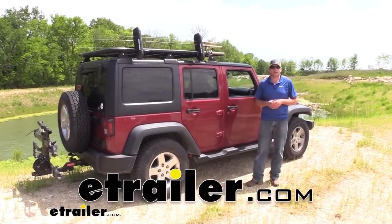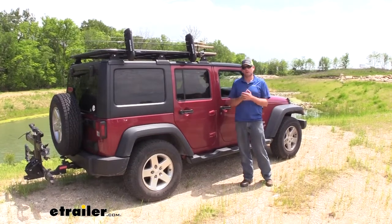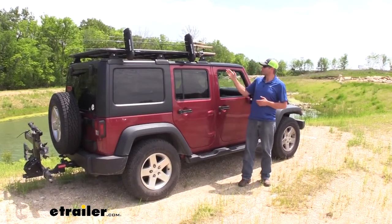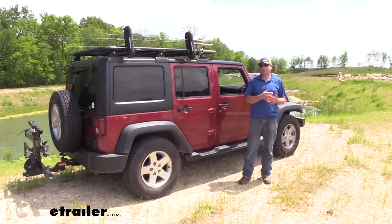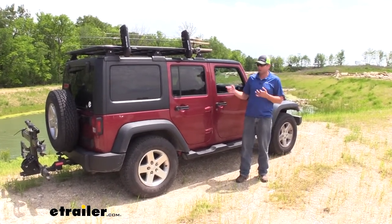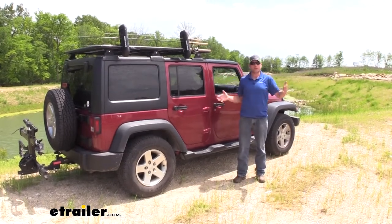Hey guys, it's Randy here at eChailer.com. Today we're going to be taking a look at a Pioneer Rack add-on. Rhino Rack has a Pioneer Rack — very good, very versatile rack. You're able to add it to just about any type of truck, jeep, SUV, or car and give yourself a nice big stable platform.